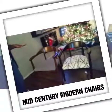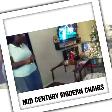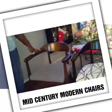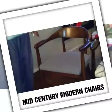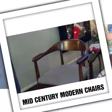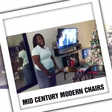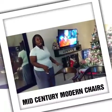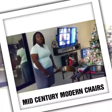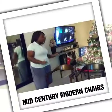These are mid-century modern chairs that I got for a great deal that I decided to reupholster the seat and update the stain. You will not believe that I got these chairs for only $5. You can always find a good find on OfferUp or Craigslist. I found these from someone on OfferUp, paying only $5 a piece.